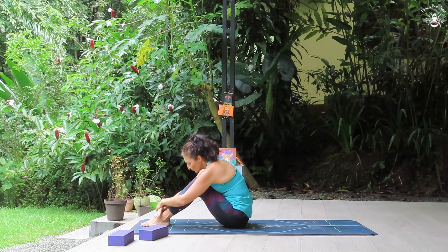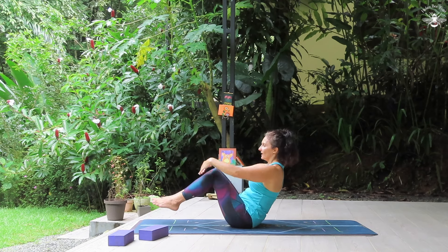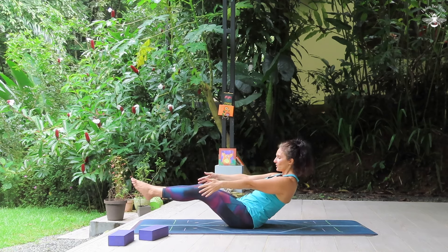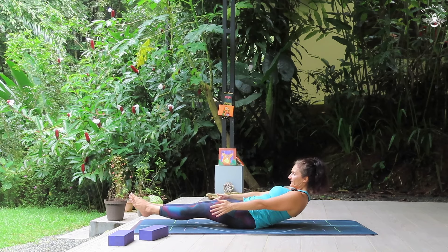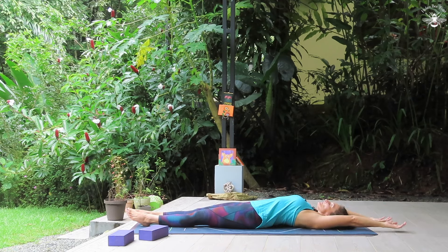And then release down and just curl forward. We'll come back up. Arms will come straight out in front and we'll release slowly into a low boat — like a canoe shape. Hold here for five, four, three, two, and one. Then release down, arms come overhead, full body stretch, toes in the opposite direction. Feels so good.